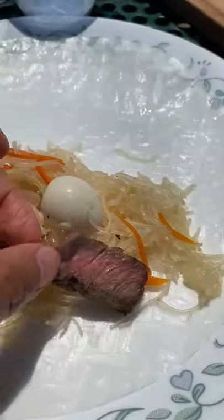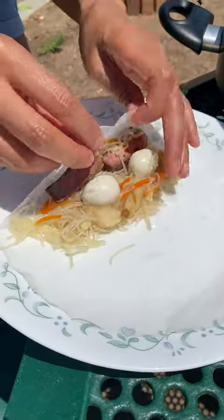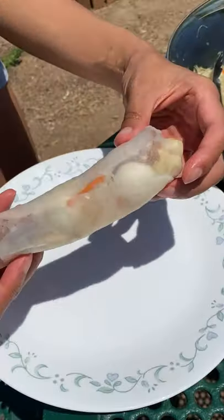And as good as all the ingredients are, the spring rolls aren't complete without a good sauce, which just ties everything together. This was really good, and something I would never have thought to try on my own. No wonder Lisa experiments with so many spring roll ideas. So I went to the store and bought a pack of rice paper. Let me know what else I can try wrapping in them.